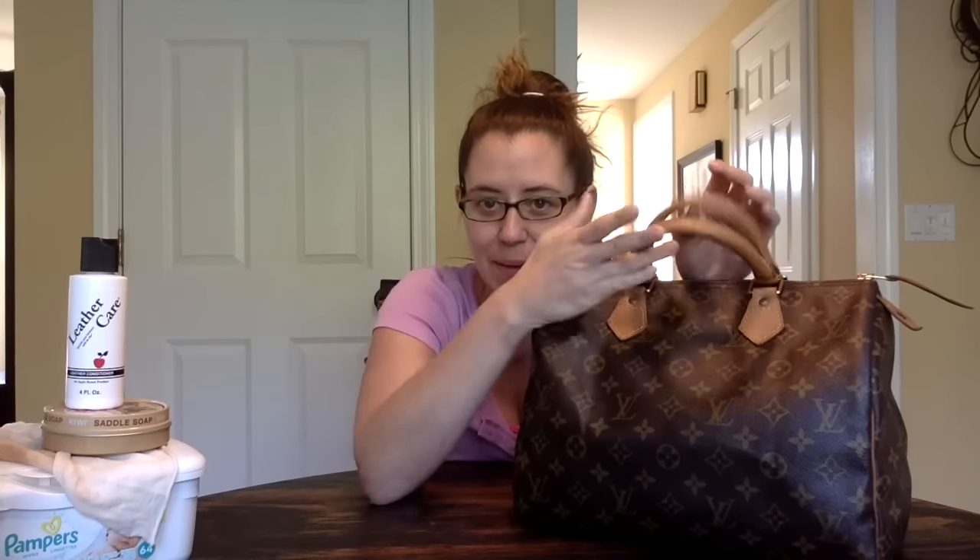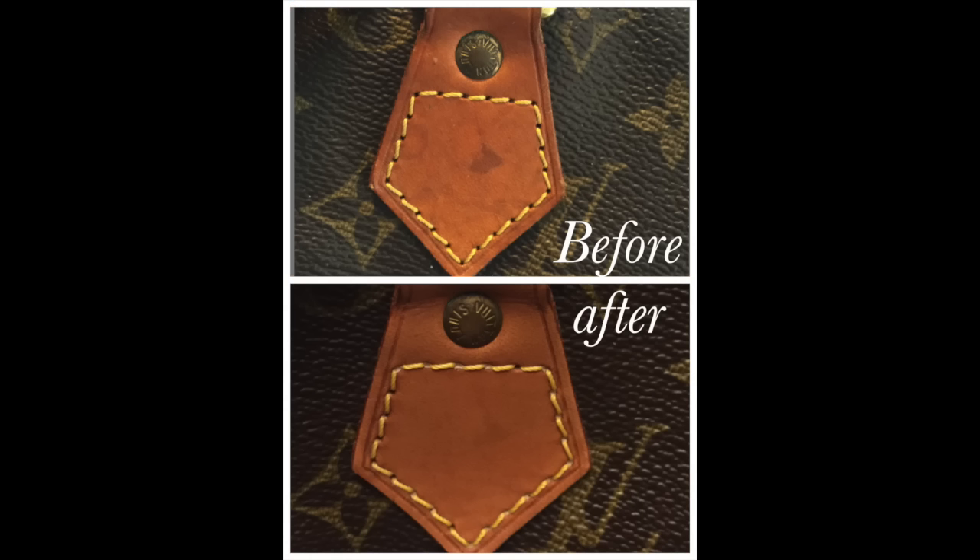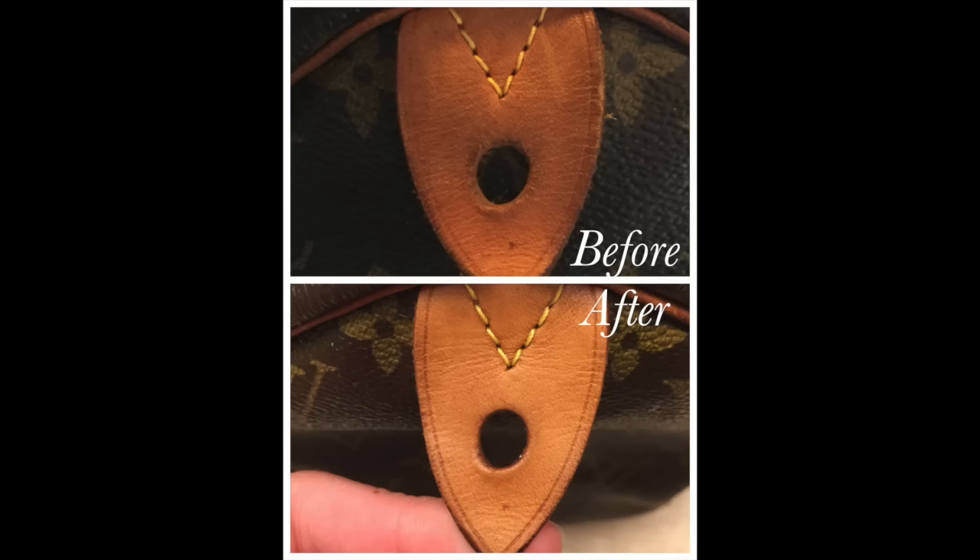Hi guys, it's Michelle from Little Mama's House. I'm here today to show you a quick reveal slash tutorial on how I cleaned the vachetta on my new-to-me vintage Speedy 30. This bag looks pretty good now — really good on camera, better on camera than in person, but it looks pretty good in person too. It did not look like this when I opened it. This is another eBay find, and when it came in from Japan, the handles were very blackened.